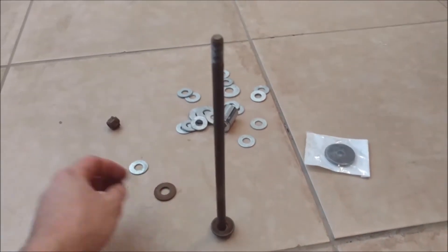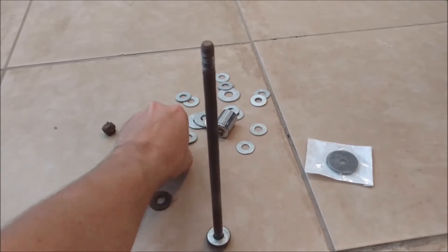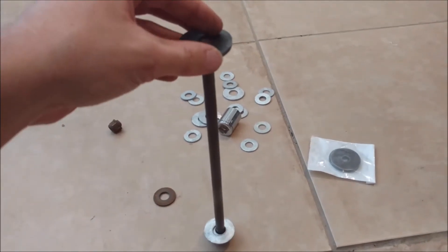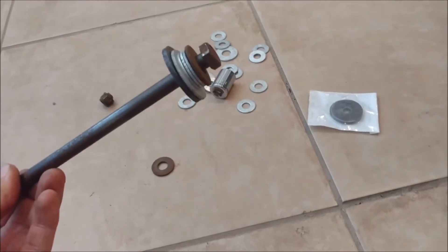Each one is going to be made of the small 3/8 inch washers, the larger half-inch washers, and then the rubber bushings. You may need to adjust exactly how many washers you need to get it to fit your particular end link, but this should be the same on most cars.